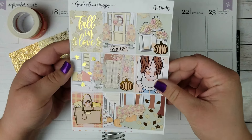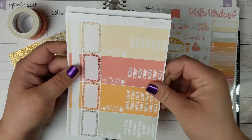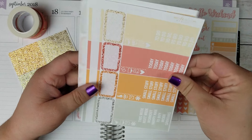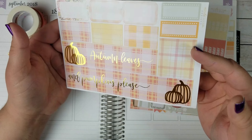So these are the full boxes, sidebar functional checklists, some half boxes, quarter boxes, headers, and littles. This is the bottom washi and it is also gold foiled — autumn leaves and pumpkins.